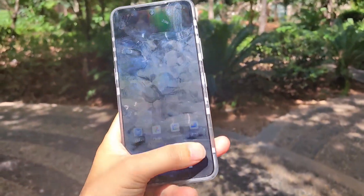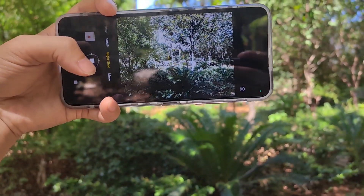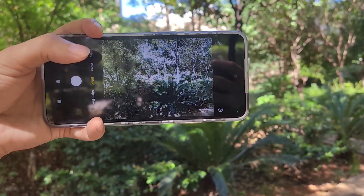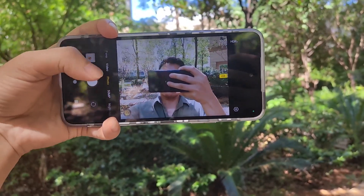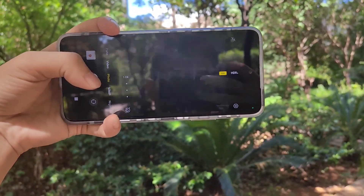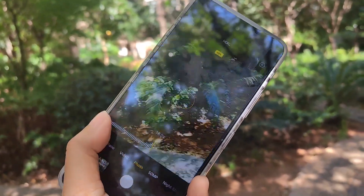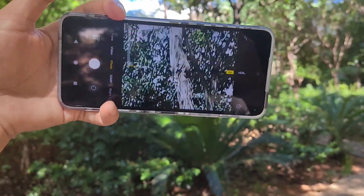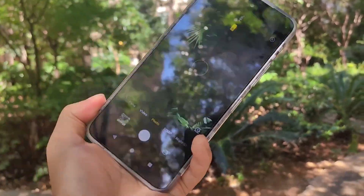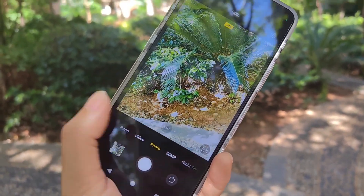Now let's go to the camera. 50 photos and the real one. Maximum 10 times zoom. We can also get three times.